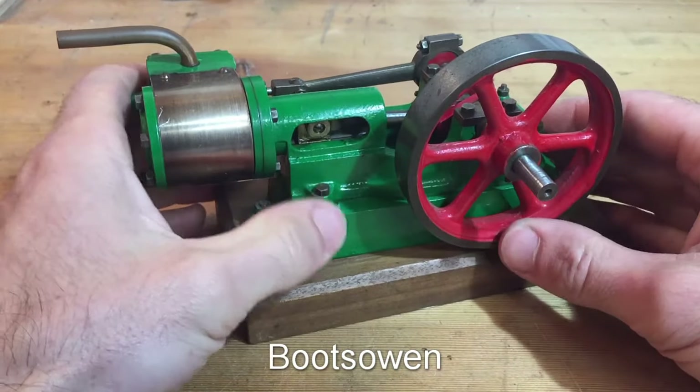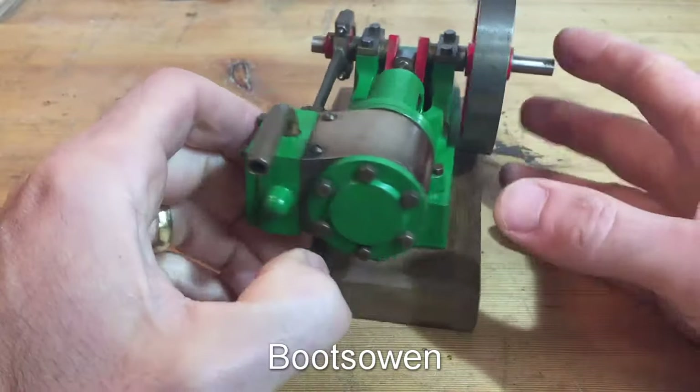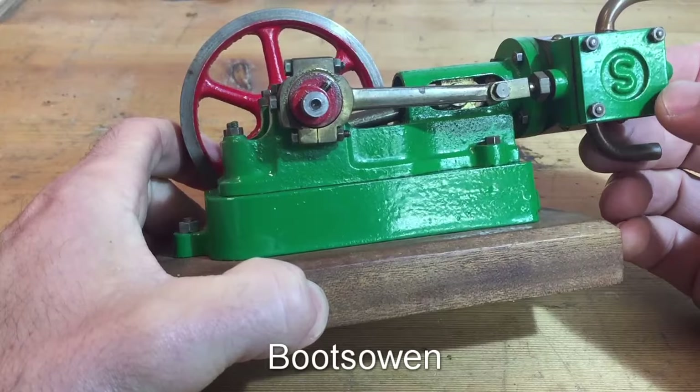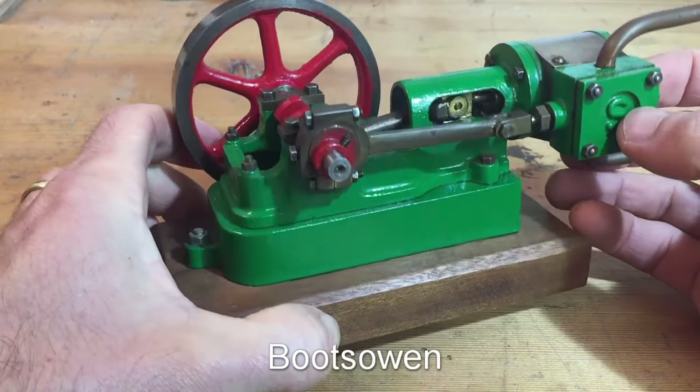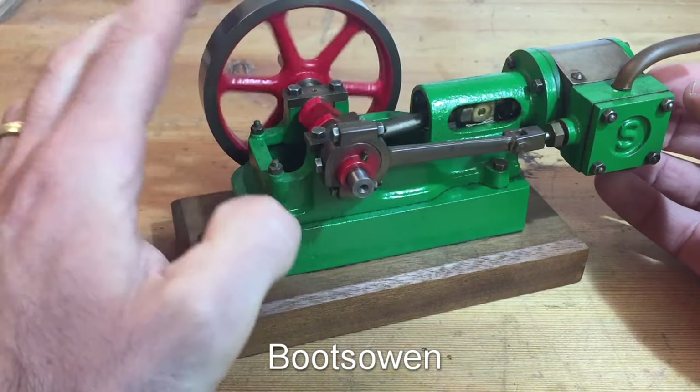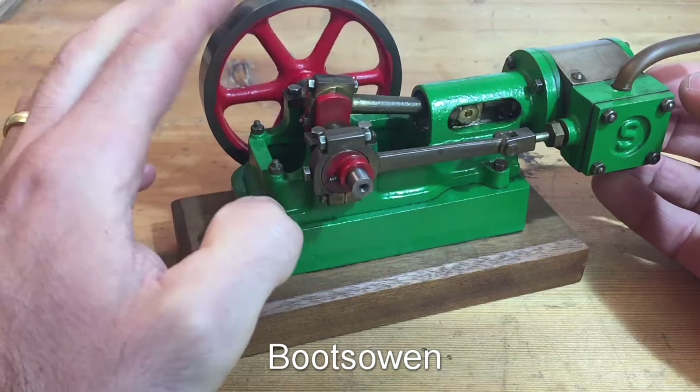Hi there, it's Boots Owen here. This is a little model steam engine that I picked up. It's a Stuart 10H — H for horizontal. It's a little model of an old mill engine from over a hundred years ago, I guess.